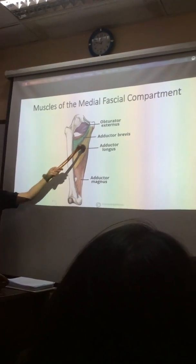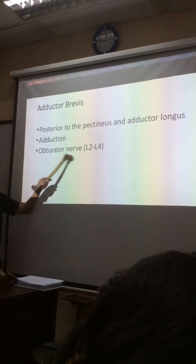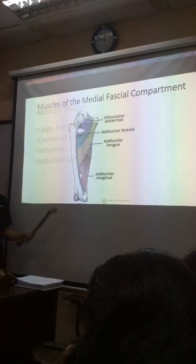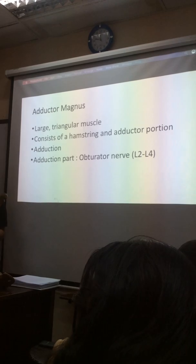This is the adductor longus, the real one. Next is the adductor brevis, the short-term, obturator nerve. Next is the adductor longus. Now, the adductor longus is quite...